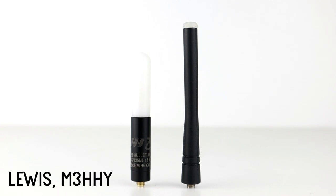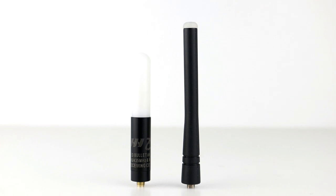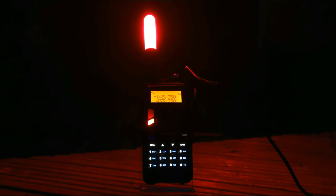Hi guys, welcome back to the channel, thanks for joining me today for another video. In this installment we'll be taking a quick look at these novelty antennas that I got a few years ago, which incorporate an LED inside, and when you transmit on your radio the LED illuminates. I've never properly used or tested these antennas, so I thought I'd dig them out today to show you.